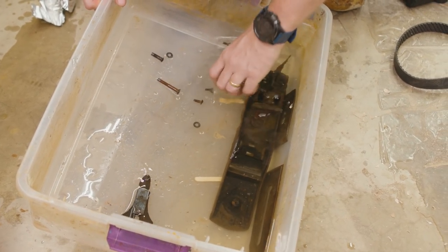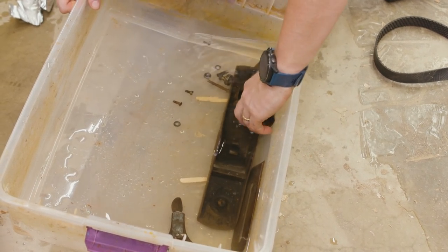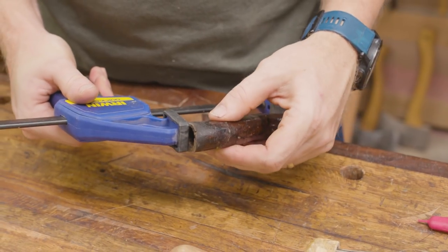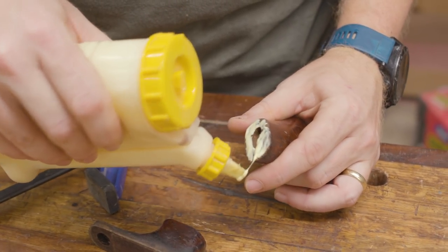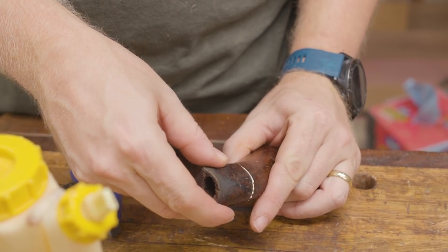Then I put it in a WD-40 Specialist Rust Remover bath. It's one I've used a couple times and I kind of like it — it's a lot like some of the other rust removers and goes pretty quickly. I thought I was just going to do a rust remover and keep the original Japanning, but I realized I'd need to do more.